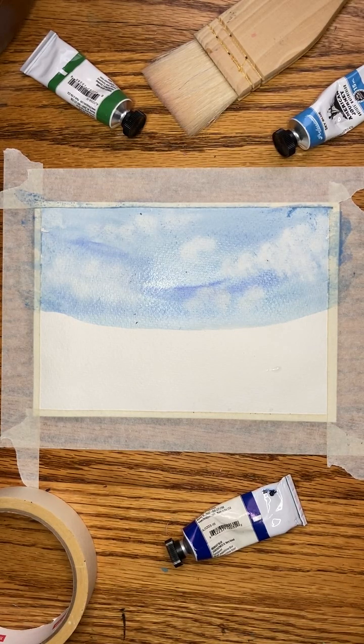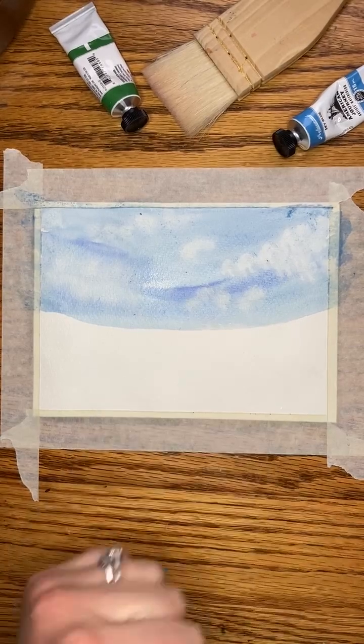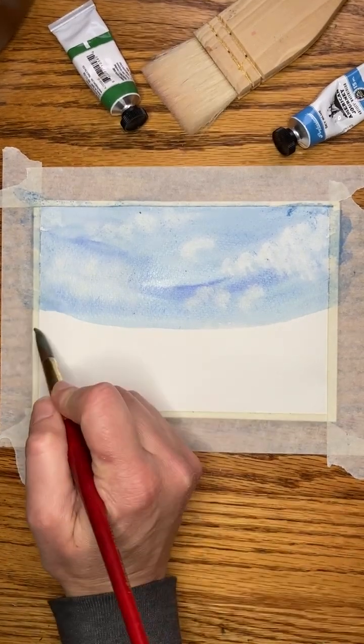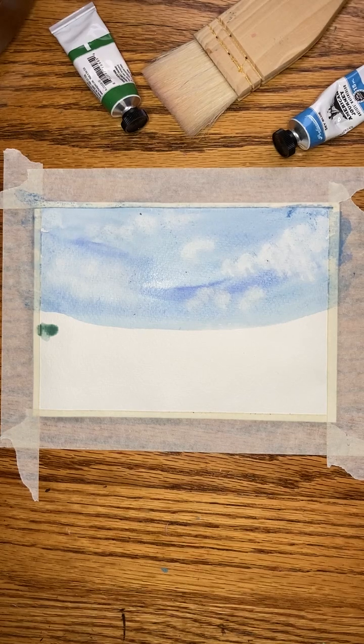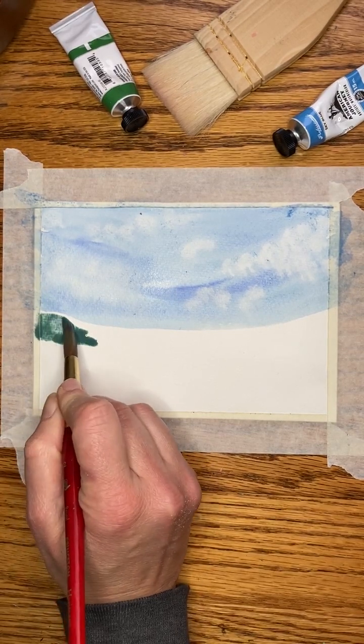The secret to doing a fast watercolor, in my opinion, is leaving white spaces. Because without white spaces — I'm mixing up a combination of sort of like a blue-green periwinkle, kind of a sage color — without those spaces, wet watercolors will just run into each other. My towel was kind of dirty, so I see some little flecks. So yeah, you could make a cool abstract kind of thing.